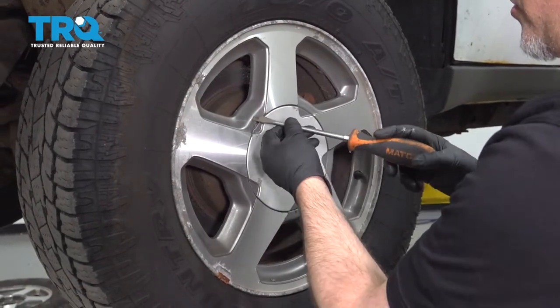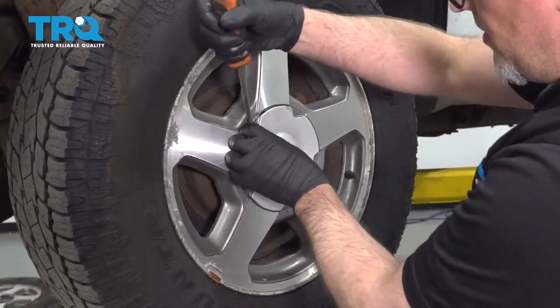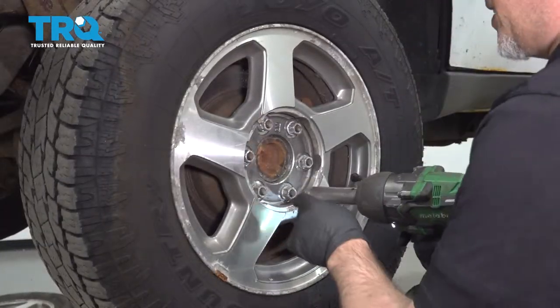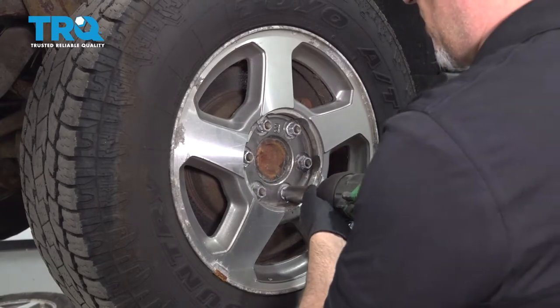Take the hubcap off using a straight blade screwdriver — just pop that off. Then use a 19-millimeter socket to take the lug nuts off.